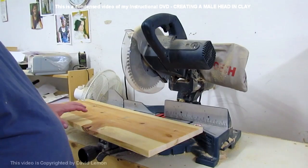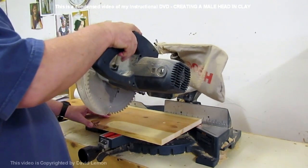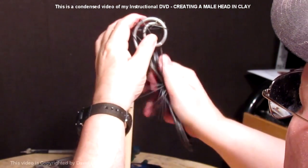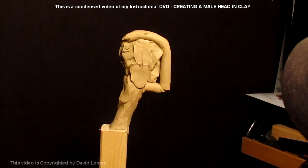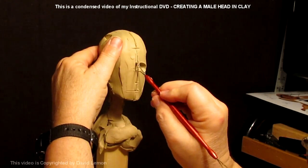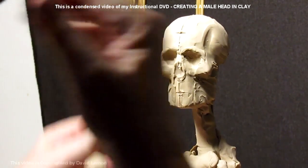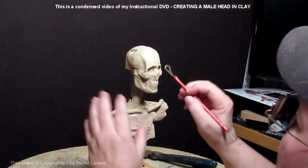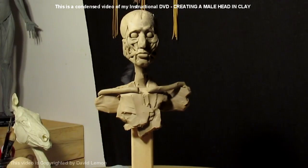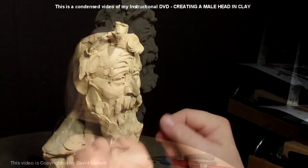On my first DVD, 'From Armature to Clay,' I show how to sculpt a male bust in clay — making the armature, taking proportions, making adjustments, and then starting into the portrait itself. I start with a skull, add the muscles to the skull, and at the end of the video I have a little fun with the face.